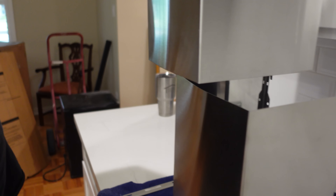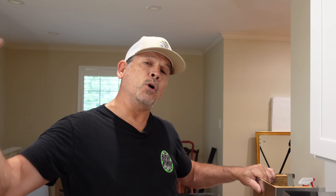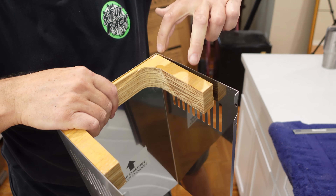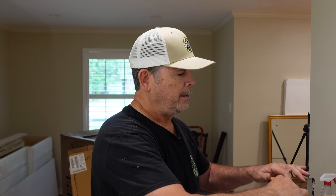The refrigerator's in place. That was pretty simple. Hopefully we'll have ice tomorrow morning — I can't wait to have some ice here at the job site. Our next step is to put the range in, but before we do that, we have a problem with this hood we have to address because I don't want to be working over the range while I'm working on the hood.